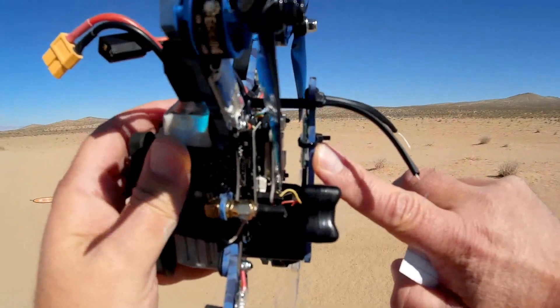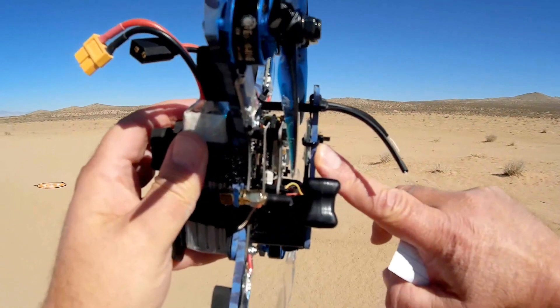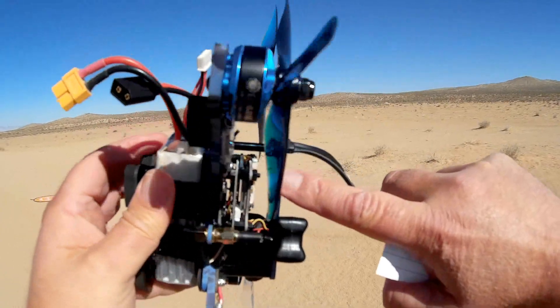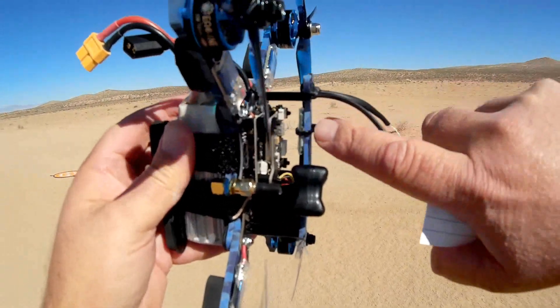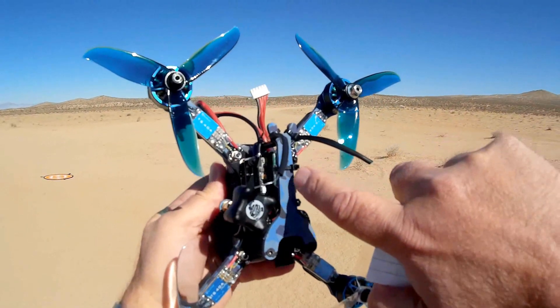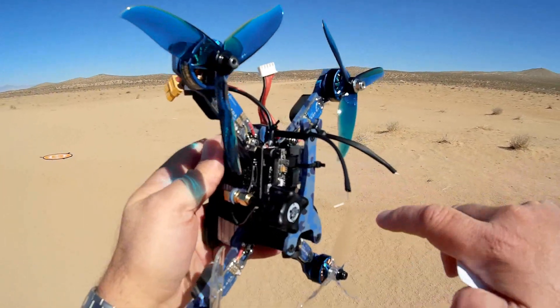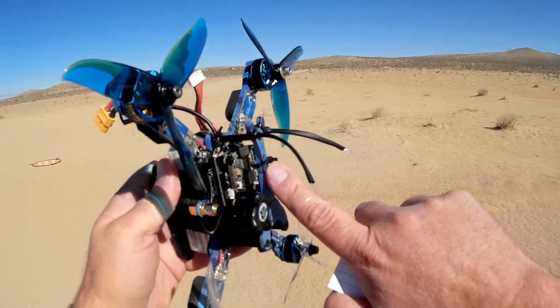One thing about this particular receiver that's installed by Isheen — the way they install it, the bind plug, or the bind switch, is right here underneath the plate. So to bind this thing, I had to actually cut off this zip-tie here to gain access to the bind switch, bind it, and then re-zip-tie it. So keep that in mind, folks. I don't know why they installed it that way, but they did.